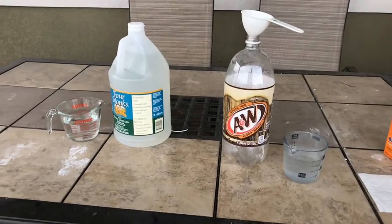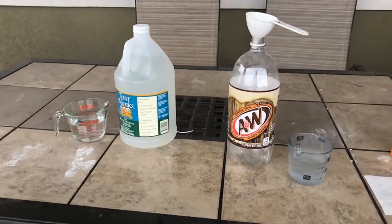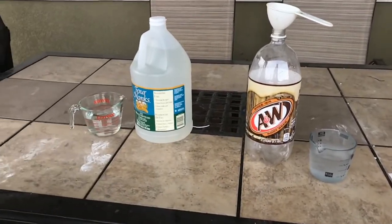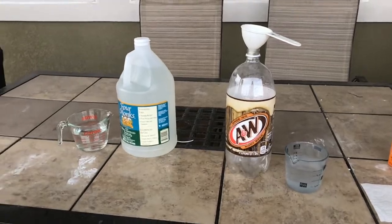Hello guys, we are here on our brand new channel — this is our first video, I hope it goes well. We are going to be making an awesome bottle rocket, very simple, not very many steps, easy to make.